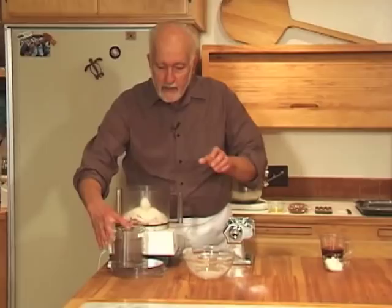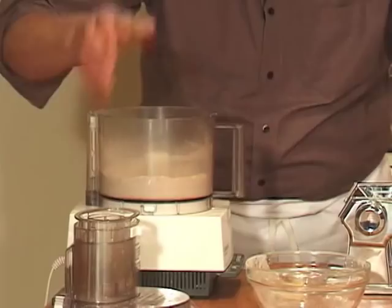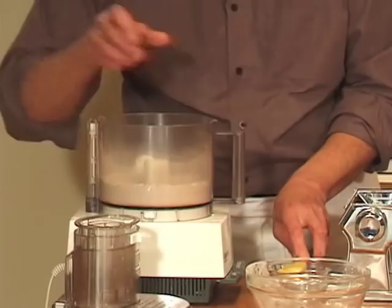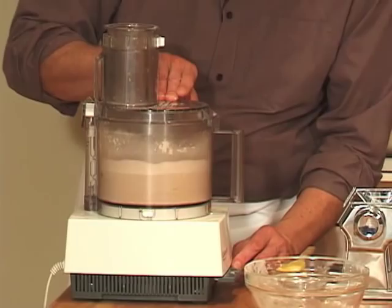We're going to do this in a food processor because it goes by very, very quickly. Process the ingredients for about five seconds or so, and then add two tablespoons of vegetable shortening — and if you prefer, you could certainly use lard, which would be more traditional — and then process for about ten seconds until the shortening is cut into really small pieces.